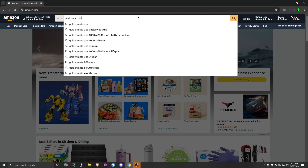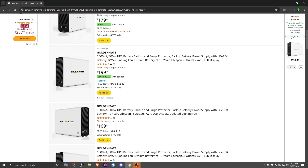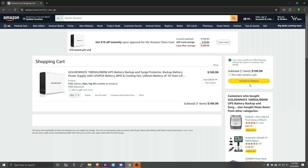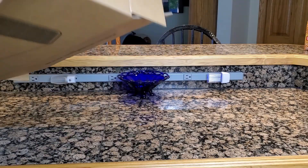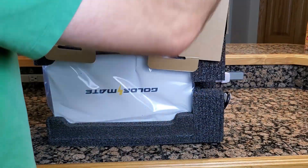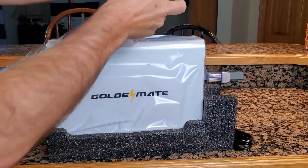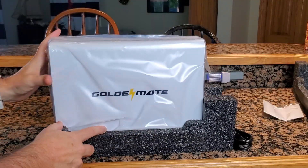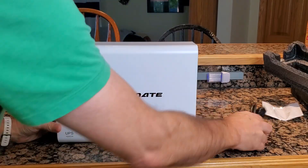Upon doing some research, I ran across the GoldenMate 8-outlet 1000 volt-amp Pro 800-watt UPS. When I saw that it was powered by a lithium iron phosphate battery, I was sold. While we unbox this, let me tell you about my testing with the GoldenMate UPS.